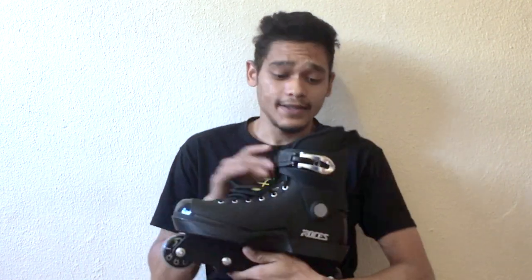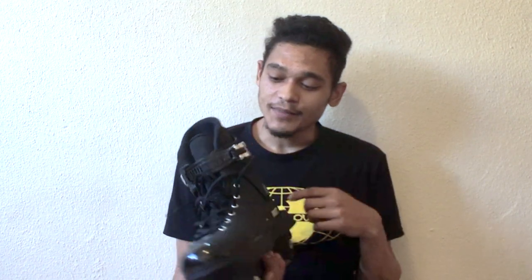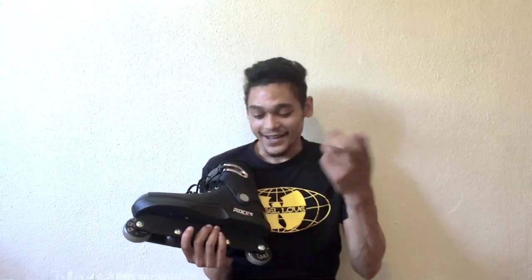The skate does come with a silver memory lock buckle, so once adjusted you don't need to adjust your strap again — basically one setting and boom, good to go. Once again I need to point out the silver accents that I'm really a big fan of: lace loops, the buckle of the memory strap, and the Roces logo.